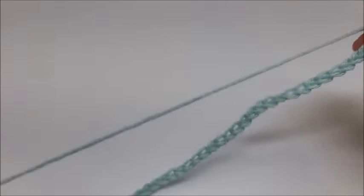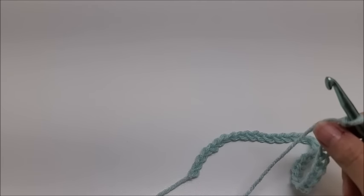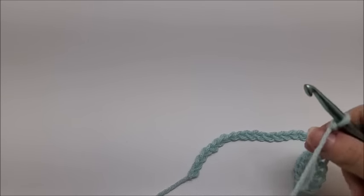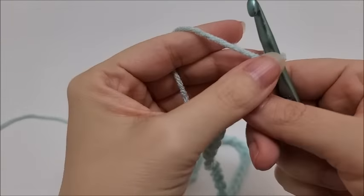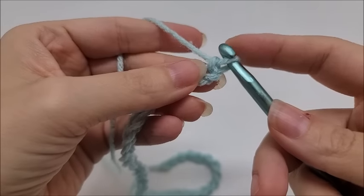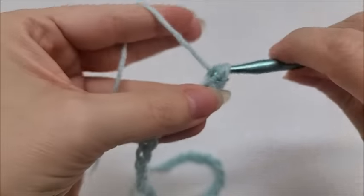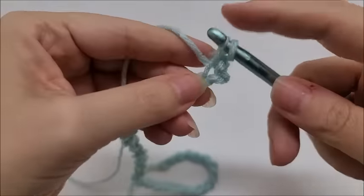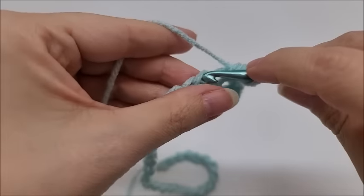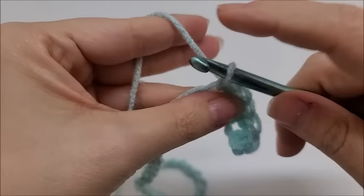The harlequin stitch is done in a multiple of eight plus two. I'm going to show you on a smaller scale, but if you want to make it the size I did, you want to chain 194 stitches. Once you get your chain of 194, Row 1: put one single crochet in the second stitch from the hook — we don't count the one on the hook — and then work one single crochet in every stitch until you get to the end.